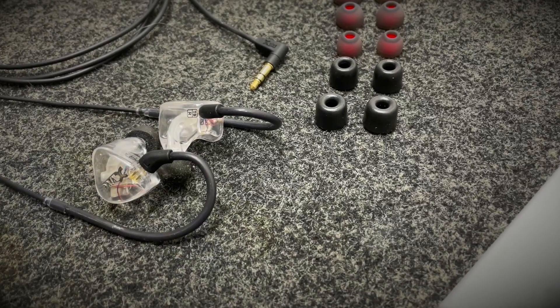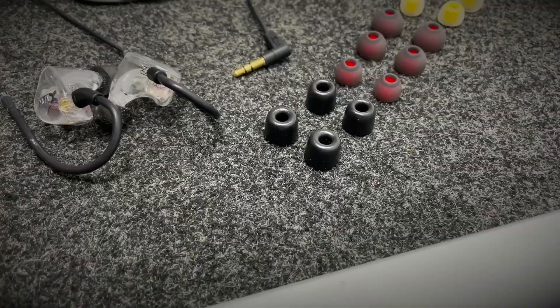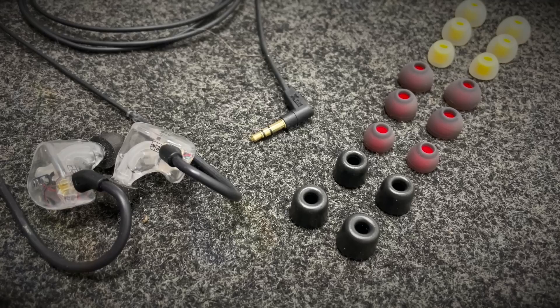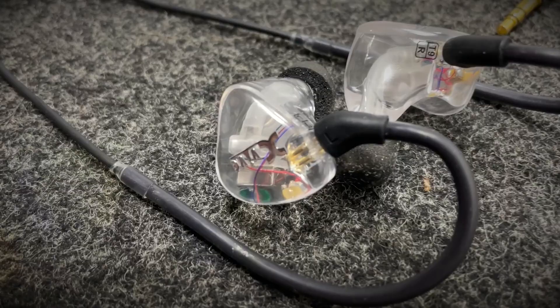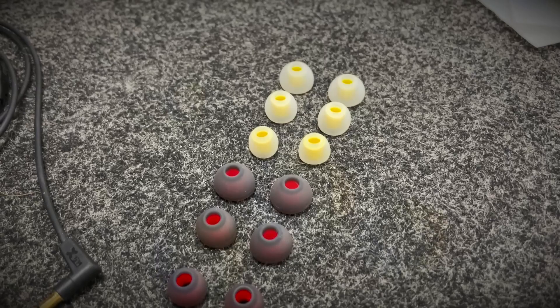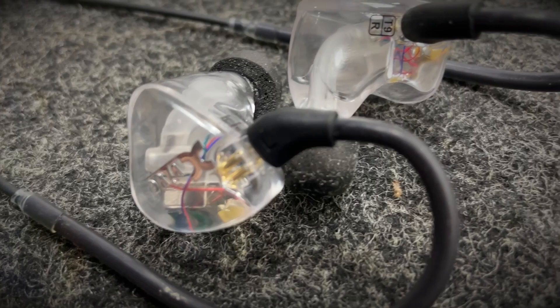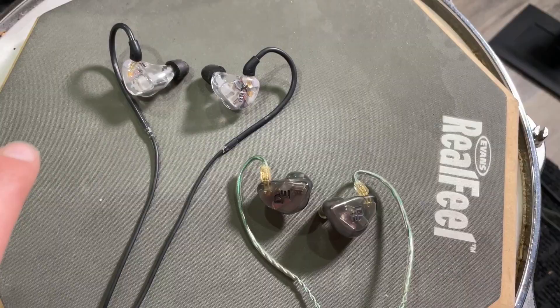First off, we have the actual XVIVE T9 earbuds themselves, and the plug fits a standard 3.5mm jack. They also give you a quarter-inch adapter if you're going out of a piece of pro audio. One of my biggest concerns with in-ear monitors that are not specifically molded to my ears is how well they'll keep outside noise separated. But the T9s come with a wide array of different sizes and shape filters that fit right on top of the earbuds to match your ear canal — I'm using the smallest black ones here.